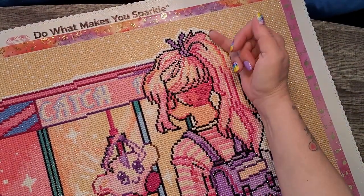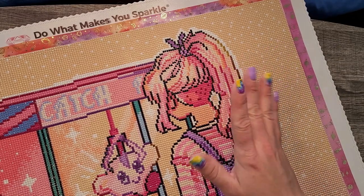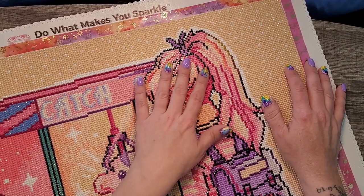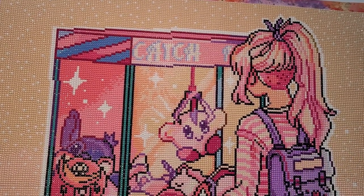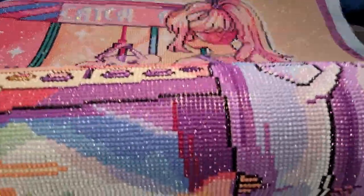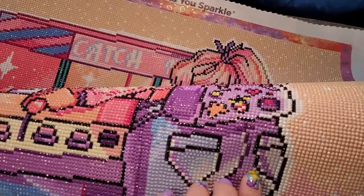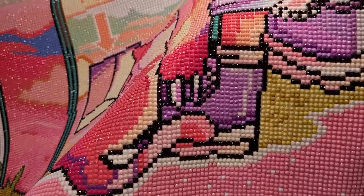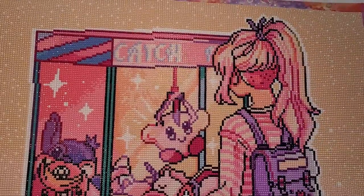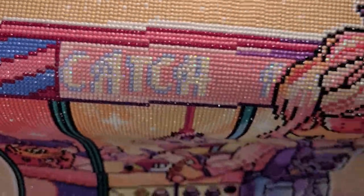Some of the color gradients they put in here I did not care for — like the sun shining on her hair turning it into this greenish mustard yellow. That said, I do like the placement of the ABs and specialty diamonds. There are fairy dust diamonds especially along the shine of her pants and her little rosy bottom. There are also fairy dust diamonds in the grass at the bottom. ABs were pretty sparingly used — a few in her hair and along the 'Catch Me' title on the machine.